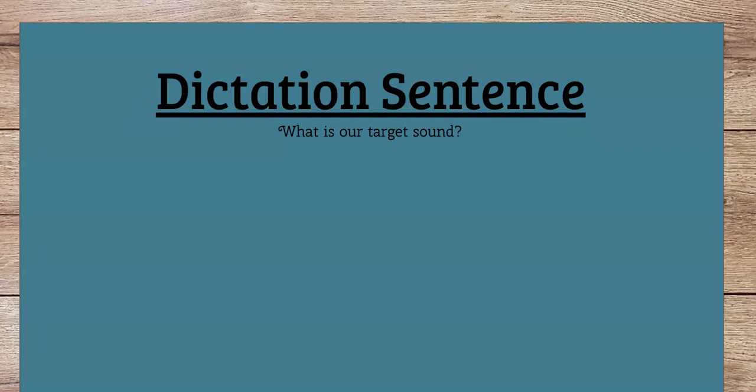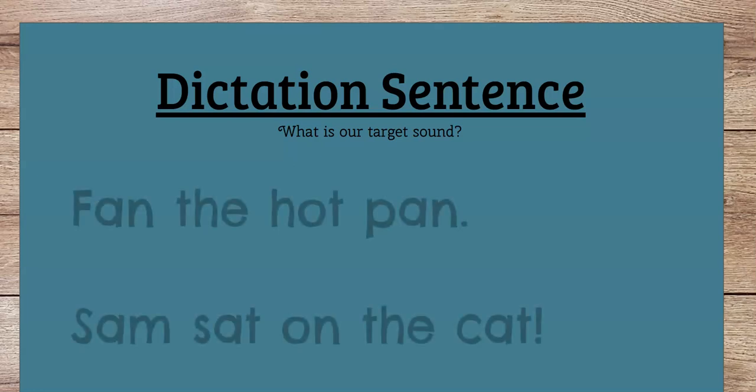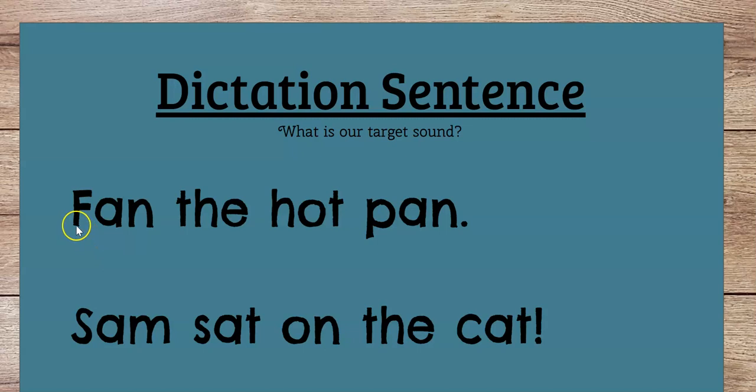Now what we're going to do is a little dictation sentence — we're going to try and read this. You can also write it if you'd like. Let's sound out the words. Ready? F-an, fan. Th-e, the. H-ot, hot. P-an, pan. So let's reread that sentence: 'Fan the hot pan.' Sometimes when pans get really hot in the kitchen, you have to turn the fan on to cool things off. Or you fan it with your hand or towel — don't do that without a grown-up. So fan the hot pan.